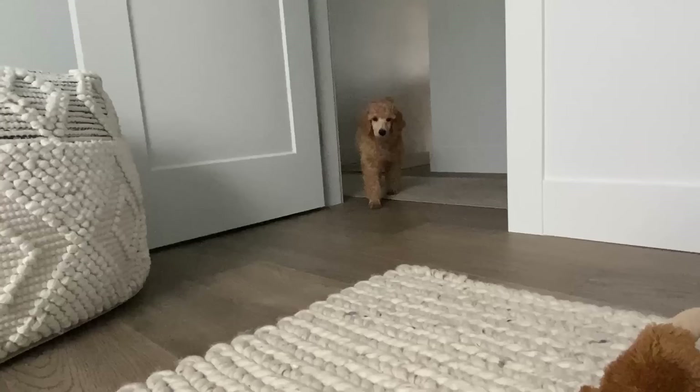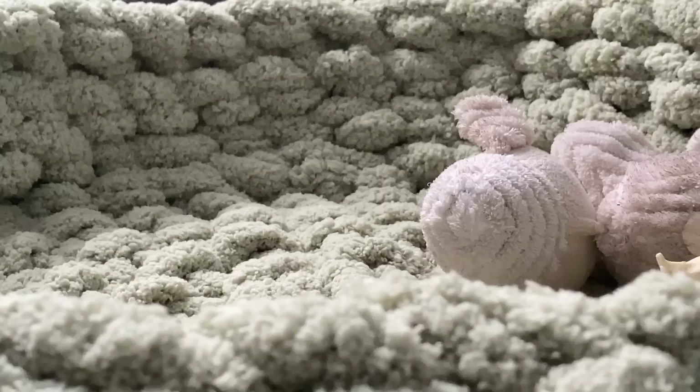I went around and fluffed up all the walls and it was all complete. So we can give Gabriel a test and see what he thinks!